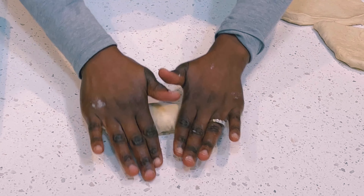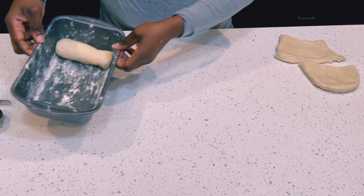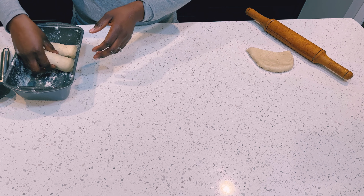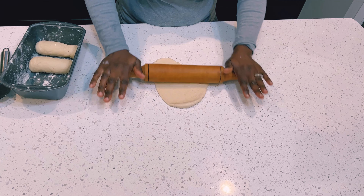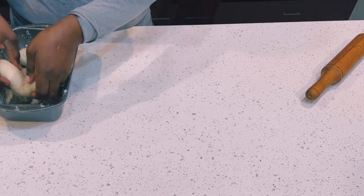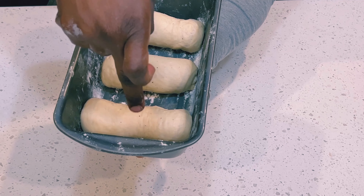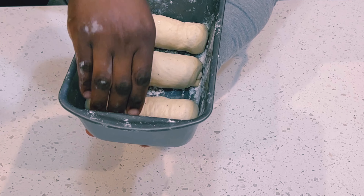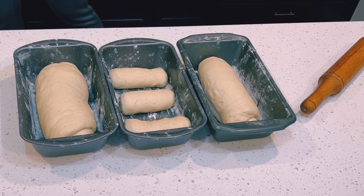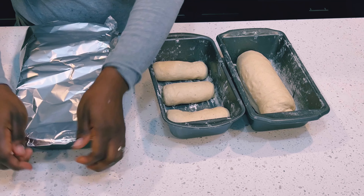Now it is time to leave our dough to rise and double in size, and that should take between 45 minutes to one hour in a very warm place. My oven is the warmest place in the house — but I'm not going to turn my oven on. It will just be in the oven for 45 minutes to one hour to rise. Do not turn your oven on for the rising process. I'll cover with aluminum foil to let that rise, or you can cover with a damp cloth.